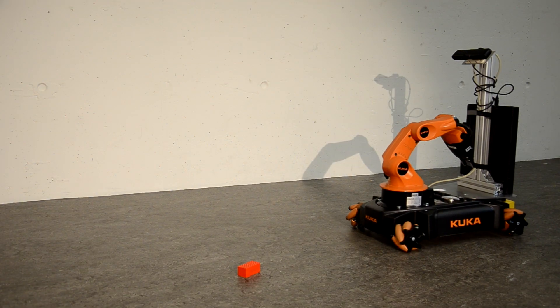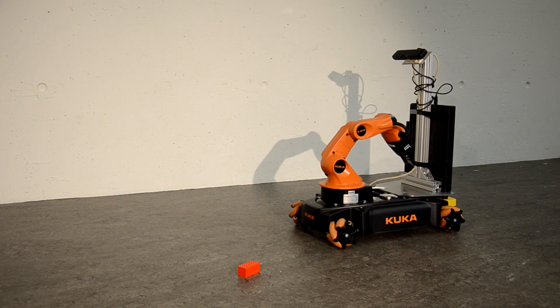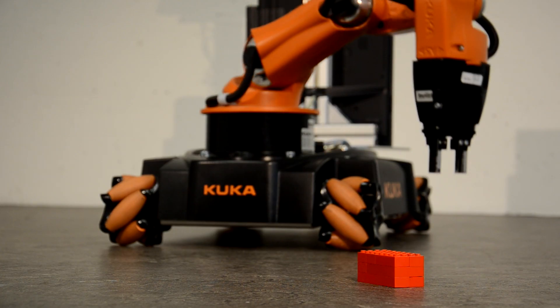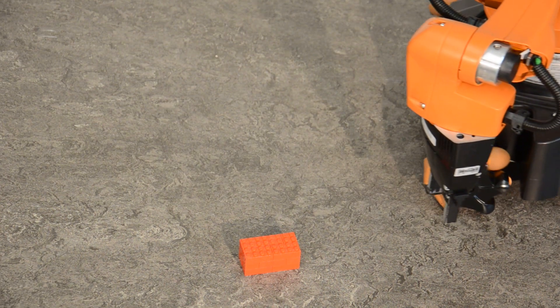Since our torque controller follows end effector trajectories closely, we can also grasp objects while the U-BOT is moving. After adjusting the initial position, the grasp-while-driving maneuver is performed open-loop. This is necessary because the arm blocks the view on the object.